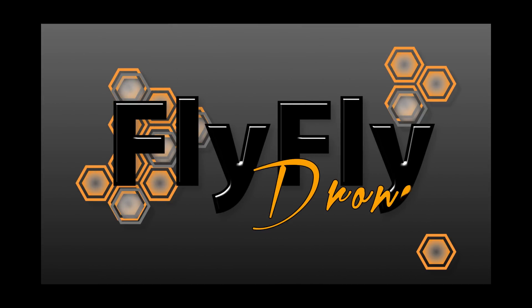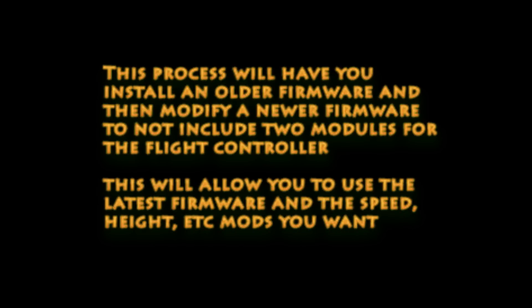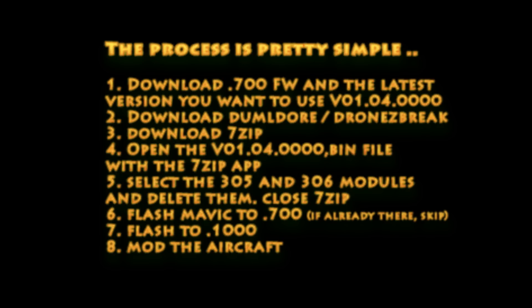All right guys, this is Steve with Fly Fly Drones. We're coming at you with another video. It's been a little while since we've done anything — we wanted to make sure we were doing something of high quality. Today we're going to talk about modding the Mavic with the latest firmware using the mix and match method. We're going to take out a couple components on the latest firmware, roll back using that, and end up with a moddable aircraft on the latest firmware. Do this at your own risk.